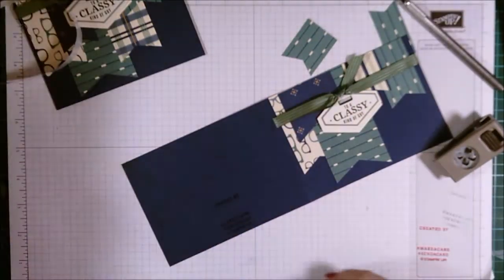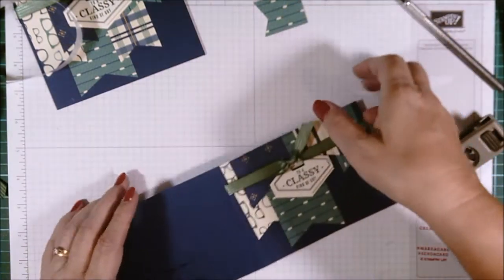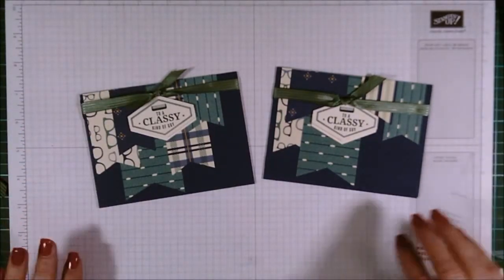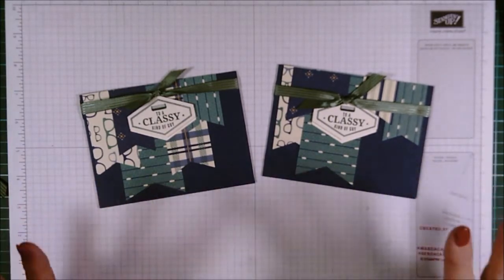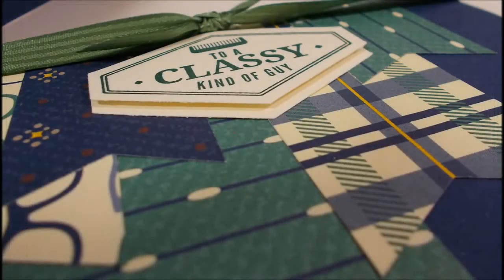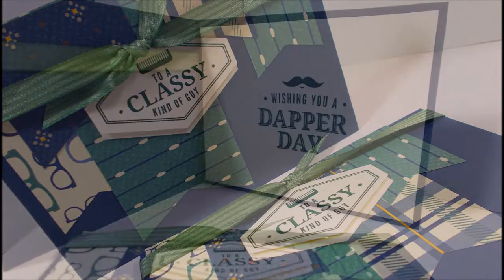There we go - just put my moniker on the back. And that's our card finished! Nice, easy, quick card for our Throwback Thursday, even though they're not technically thrown back yet. I hope you liked today's card and you will join me again on Sunday for another Sunday Flips and Folds. Don't forget these will be discontinued at the end of the month, so if you want any of this, get in now. Thank you, bye-bye!